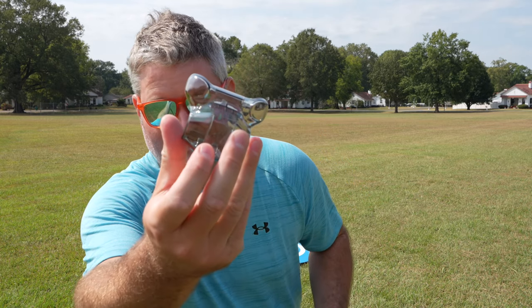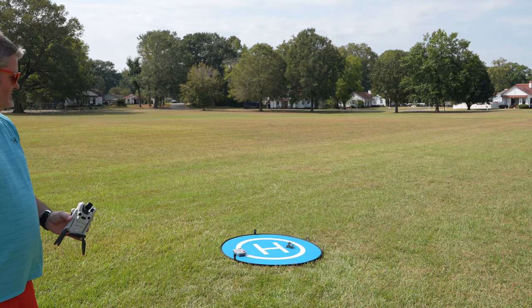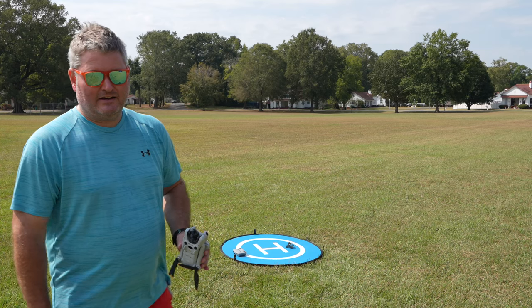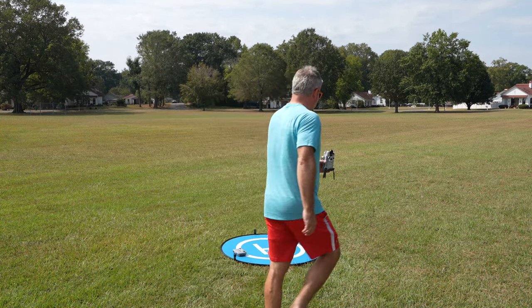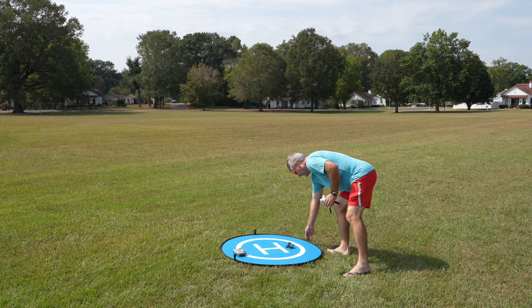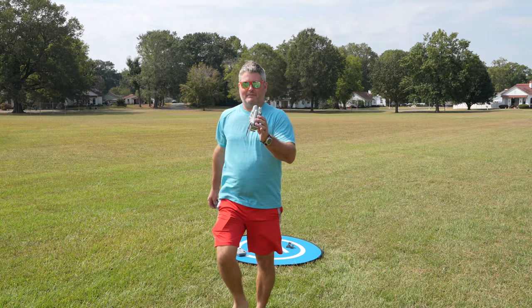DJI, please don't make this gimbal guard semi-transparent — make it a solid, non-transparent material, preferably bright orange or bright red. Because if you throw it in the grass, look at that — you're probably not going to notice it if you're in a hurry. But if it were bright orange or bright red, you might actually see it.